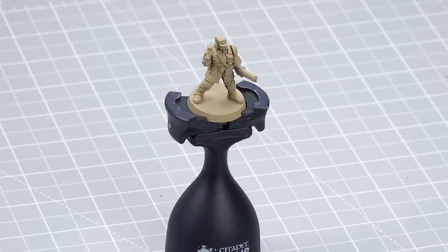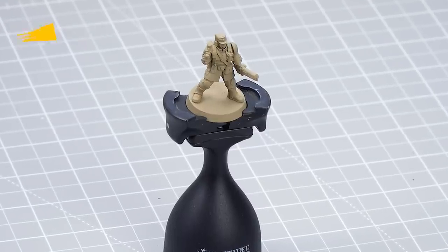The first thing we need to do is undercoat the model, and to do this we've chosen to use Zandri Dust. Then we'll start with the first stages using Vulcan Green for the flak armor and Corax White for the chevrons.